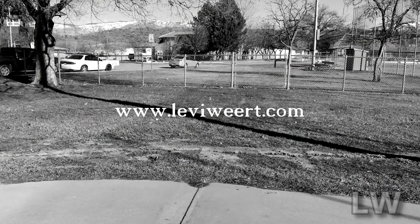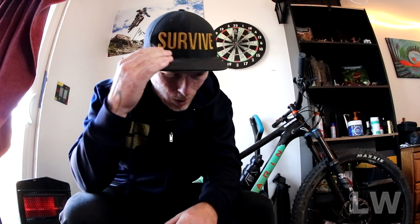Before I get into the contents of this box, head over to leviwork.com and pick yourself up a Survive hat. The black represents the dark times we all go through, and the gold bold letters represent the strength required to make it through those dark times. There are only a couple left, so grab one today.